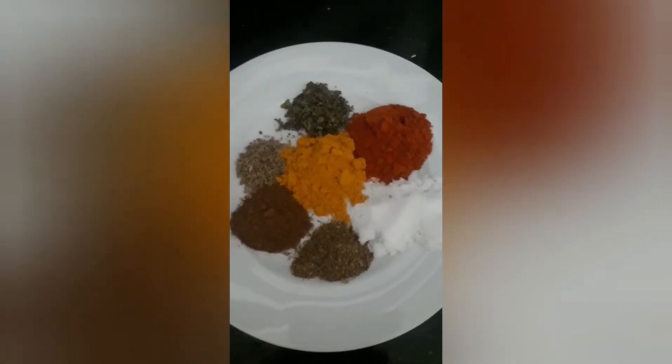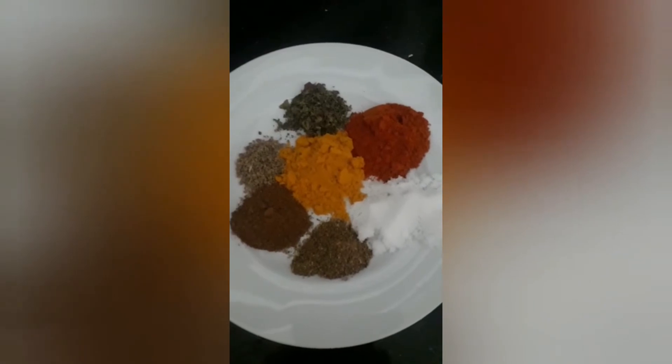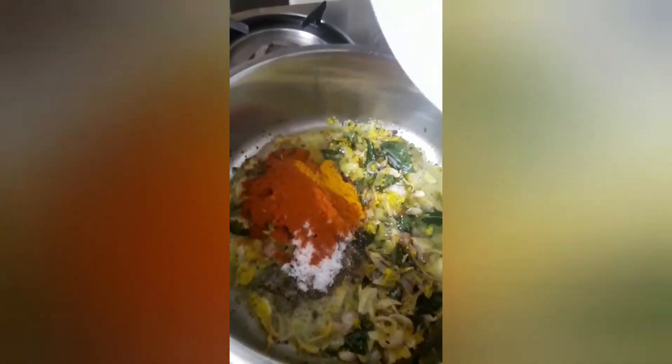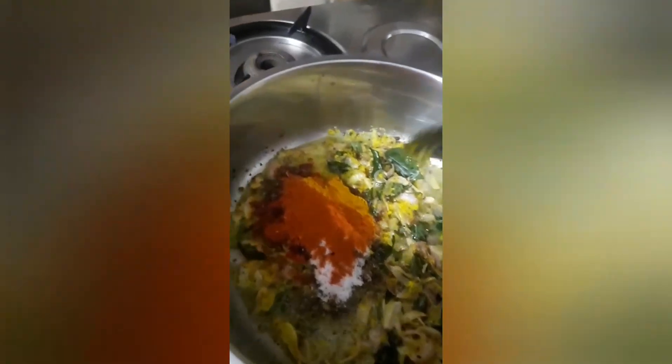Add chili powder, turmeric powder, salt, ajwain, garlic masala, Rajasthani kasuri methi, dhania powder, and one teaspoon of oil. Add all the spices and mix it well.